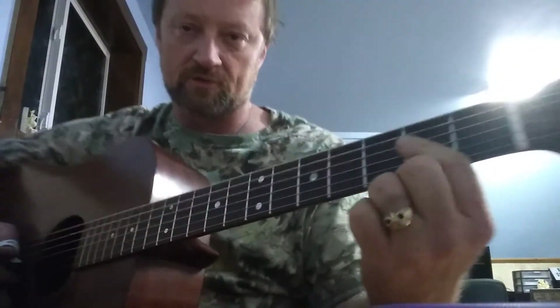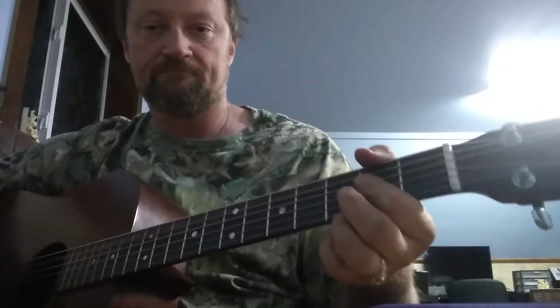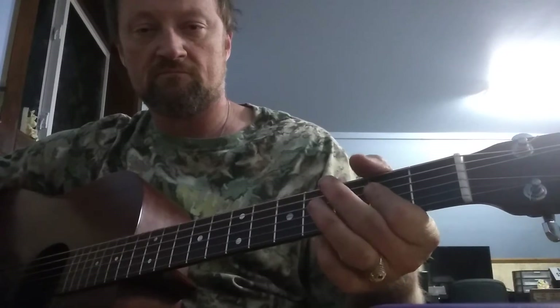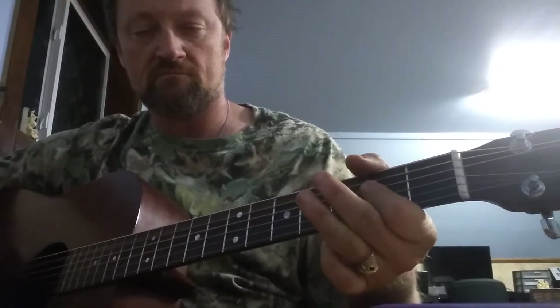So let me play through it once, just so you get the feel for it. That's pretty much the whole song, though there are a couple of other changes in there too.